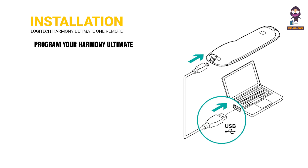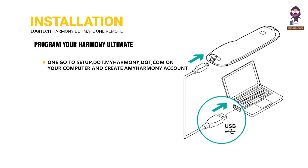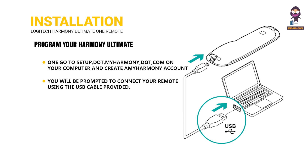Installation: To program your Harmony Ultimate One, go to setup.myharmony.com on your computer and create a MyHarmony account. You will be prompted to connect your remote using the USB cable provided.